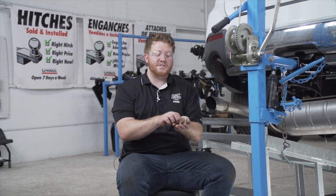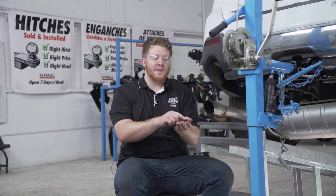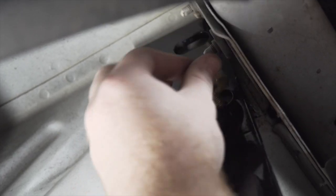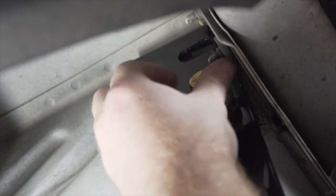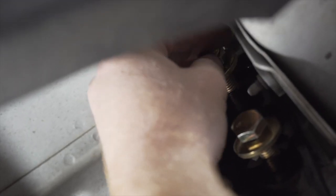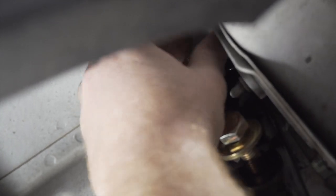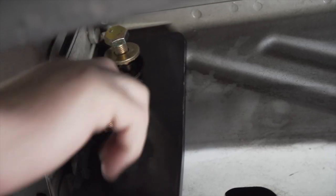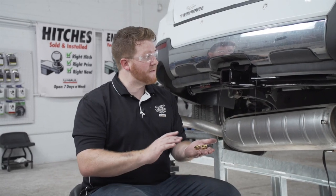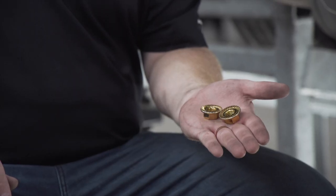To help you see a little better we went ahead and lowered our exhaust — it's not required for your install. Now that we have everything lined up, we're ready to bring our bolts into place. On the driver side we have two weld nuts and two bolts. These bolts come with conical tooth washers; make sure the teeth are facing the hitch. We'll repeat on the passenger side. For our two middle bolts, we'll remove our fish wires and install the provided flange nuts.